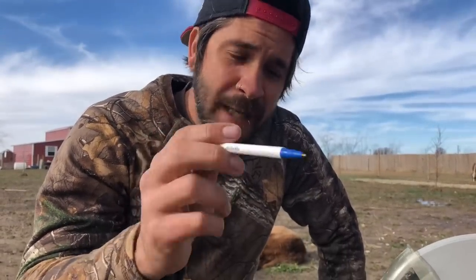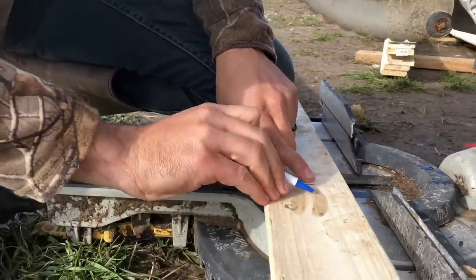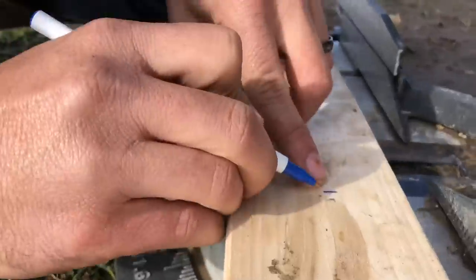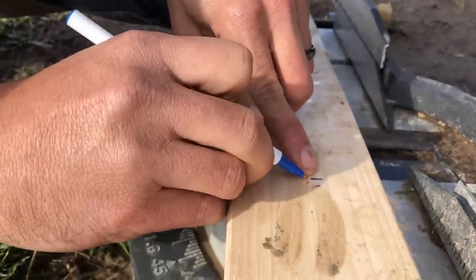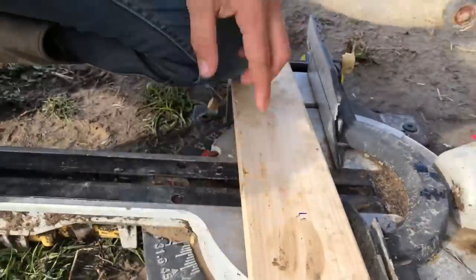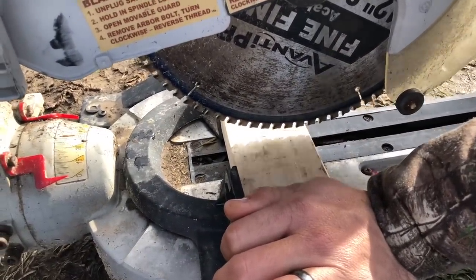Whenever you measure your boards, measure twice, cut once. But make sure whenever you put your mark, you know which side you're cutting on. Sometimes people put a little X so you know to cut on that side, because if you're cutting right on the line, you're going to be off your measurement. Make sure your blade ends up on the waste side of the line. See how it lines up right there on the edge of the line? That's what you're going to do.